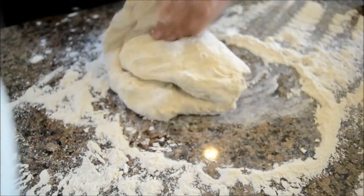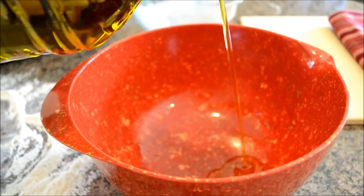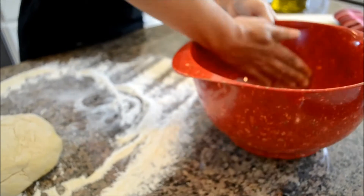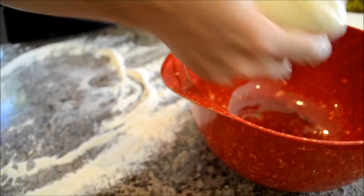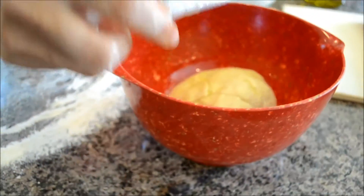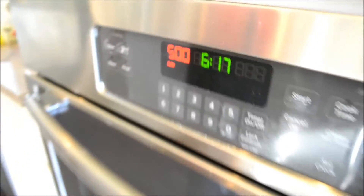Grab a bowl and your olive oil — you're going to lightly oil the bowl, covering all surfaces. Add your ball of dough and turn to coat it with olive oil. Cover it loosely with some plastic wrap and set it aside on the counter for about an hour and a half.